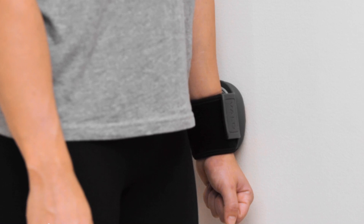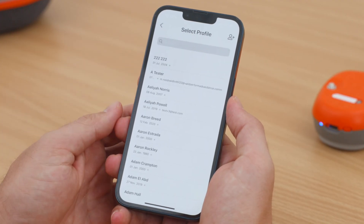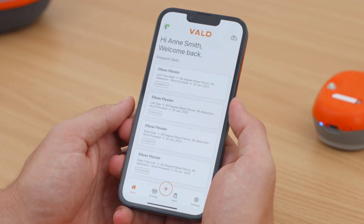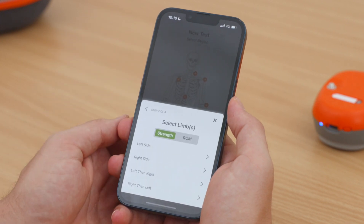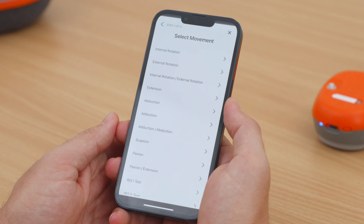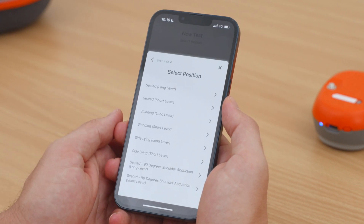Let's start with the popular shoulder abduction test. Conduct a test by clicking the Create button in the bottom navigation bar. Follow the prompts to select your profile, then choose the body area you are testing. Ensure Strength is selected, choose Left then Right Side, then select the movement — which for this test is Abduction — and the position is Standing.